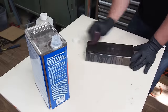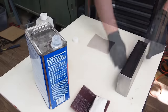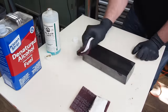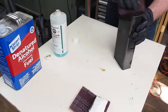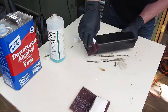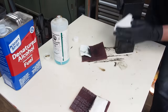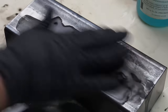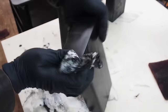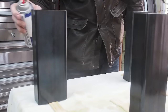Denatured alcohol will take off all of the oils on the surface of the steel. This is tool blacking fluid — it will chemically react to the steel to turn it black. I am sealing the final finish with a few coats of clear lacquer.